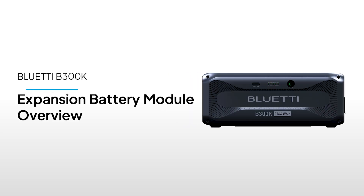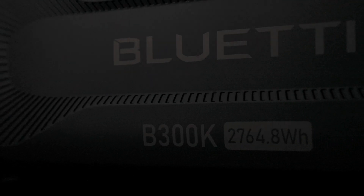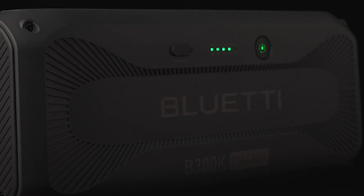Hey there, welcome to Blue Eddy Support. Today, we're excited to introduce the B300K, our latest expansion battery designed to give your power setup a serious boost.